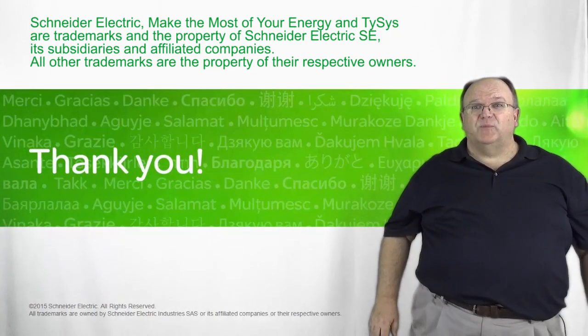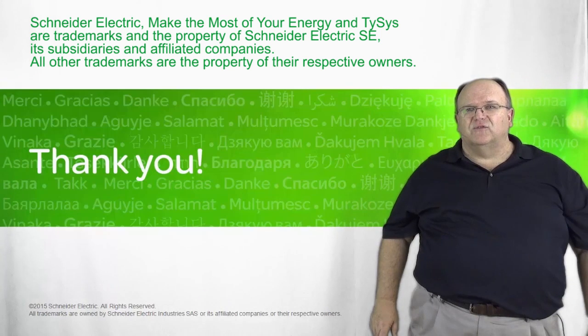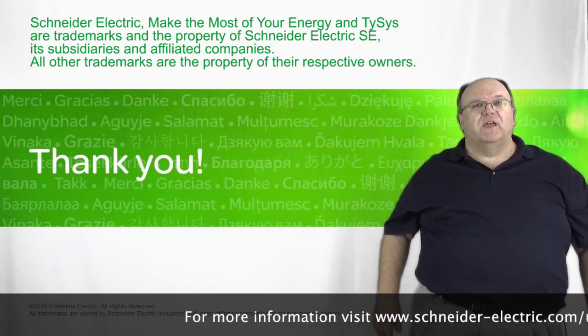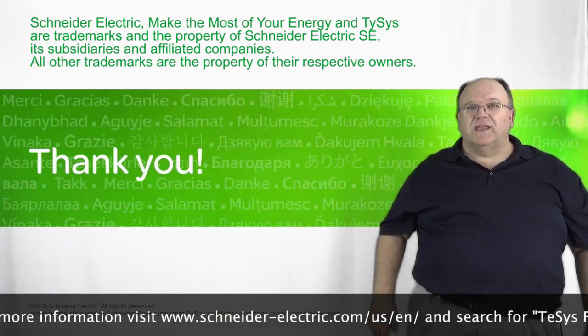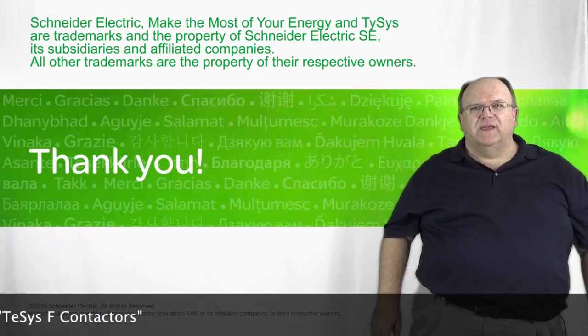Thank you for watching today's presentation on the TSIS-F family of IEC-style contactors. Please contact your local Schneider representative if you have additional questions regarding applications for the TSIS-F family of contactors and overload relays.